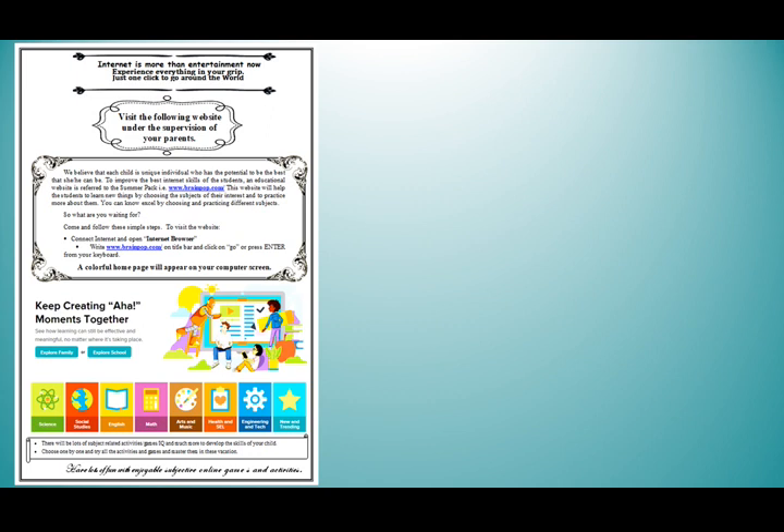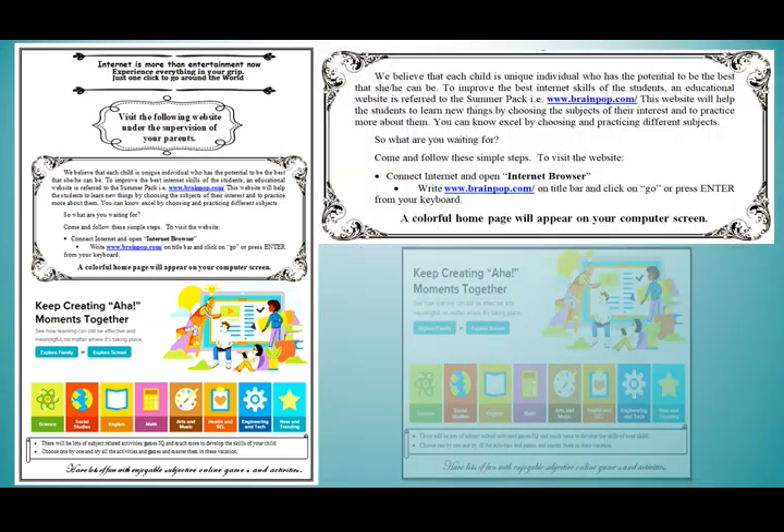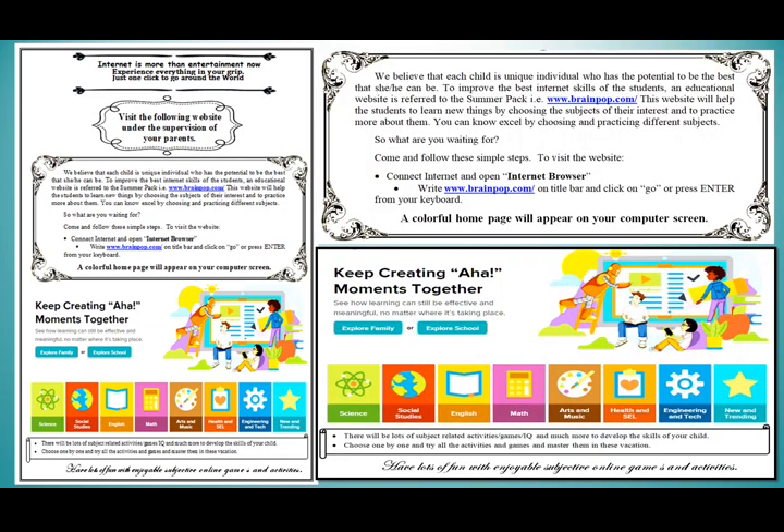Internet is more than entertainment — experience everything in your grip, just one click to go around the world. In this page, we have some informative websites for the students' fun and knowledge.